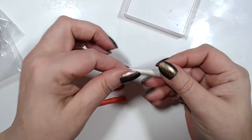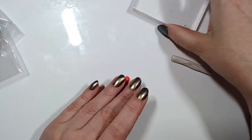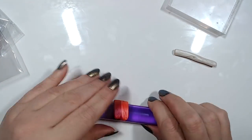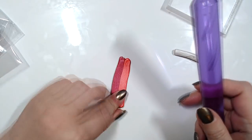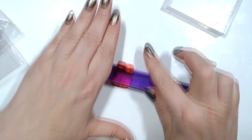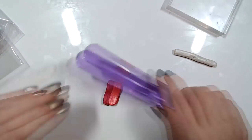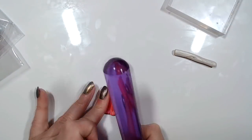I got so many messages about that leopard skin effect in the safari bracelet tutorial that I decided to show you a few more ways of making some beautiful effects with that technique.